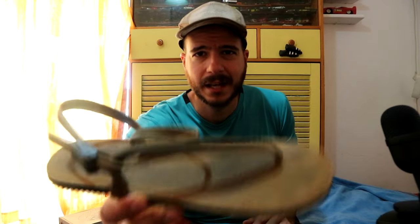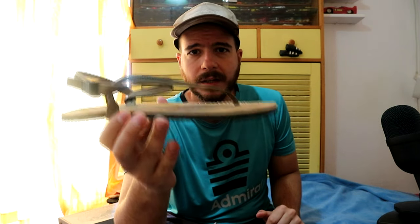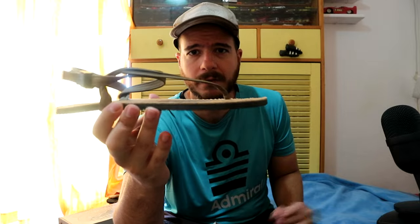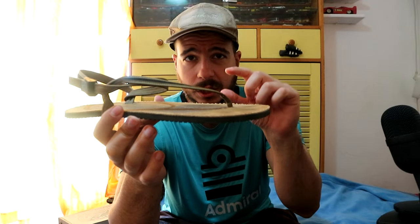Earthrunners. Now this is a badass sandal. Look at this Vibram sole here and the canvas top. These are the Circadians — those are not the Elementals, which is the thinnest sole, and of course they're not the Alphas, which is the big sole.